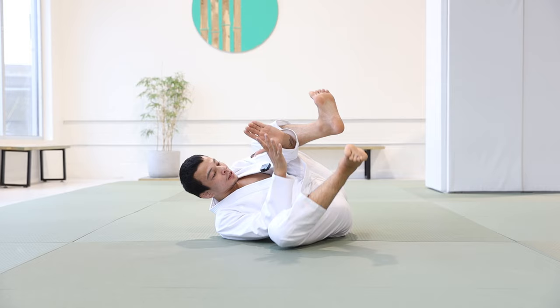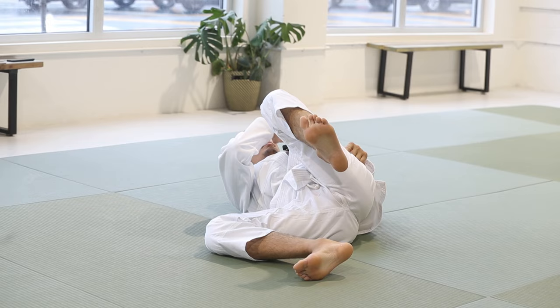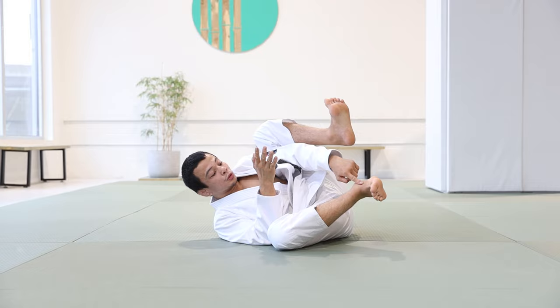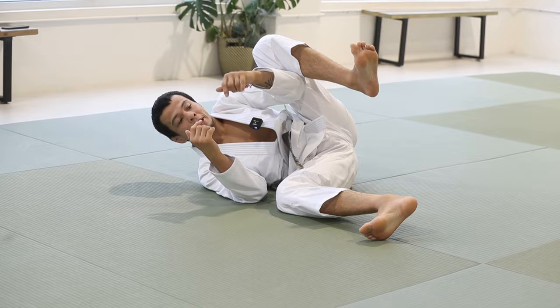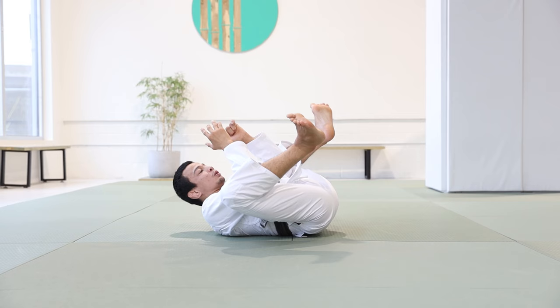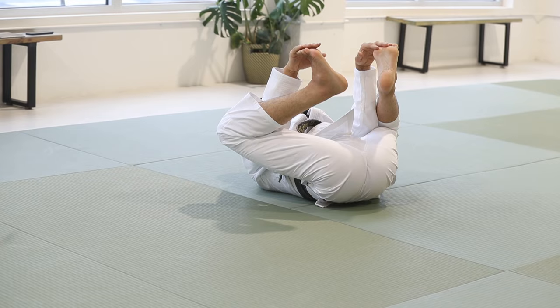For the drill: choose a side, keeping your shoulders in between your knees. Don't let your knee line pass your shoulder line. Keep your knees open, and with toes flexed, push the ground. You can go two times backwards, two times forwards. When you switch sides, do the exact same thing — bring yourself to the middle and go for the other side.